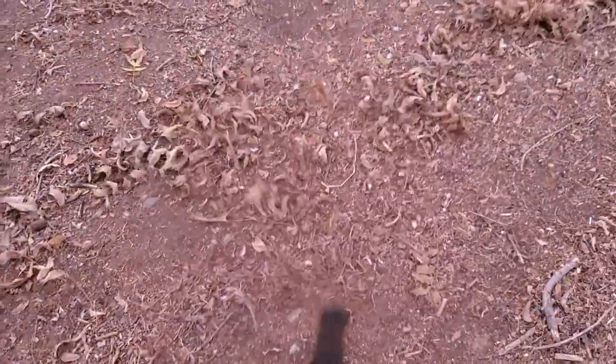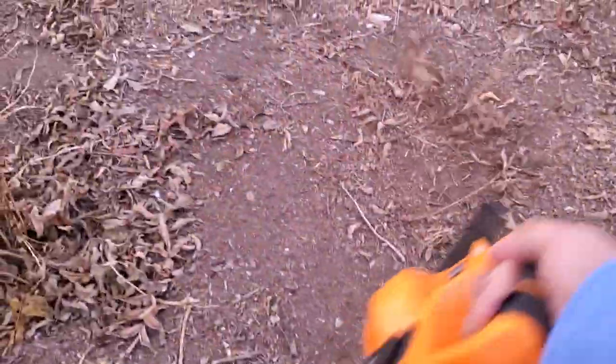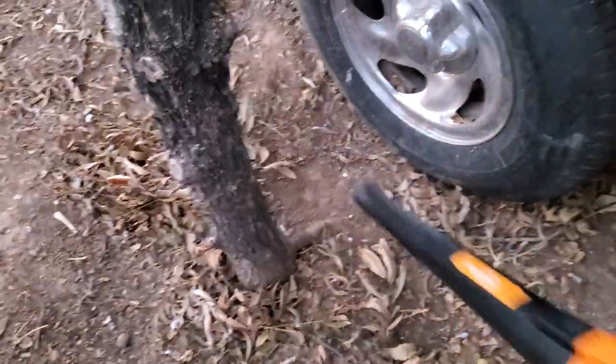These leaves are a little heavier than regular tree leaves, but it's working a lot better on dirt and sidewalks. I'd definitely recommend it if you have a smaller yard, or if you just want to blow clippings from your lawn mower back to the lawn, or dust off your sidewalks.